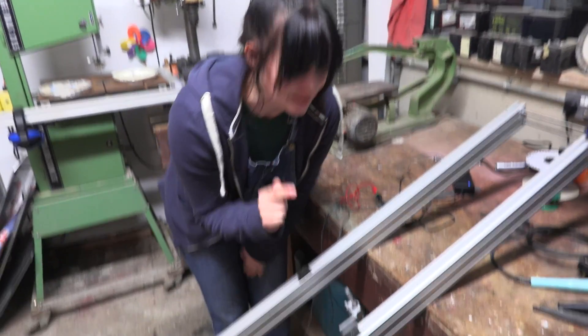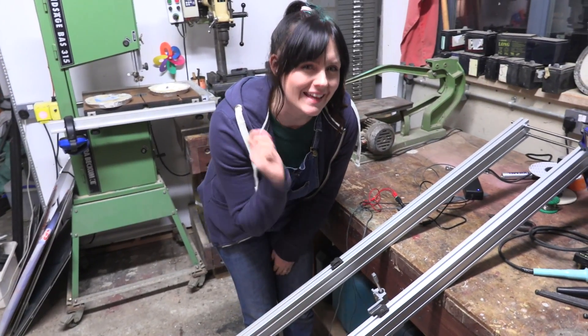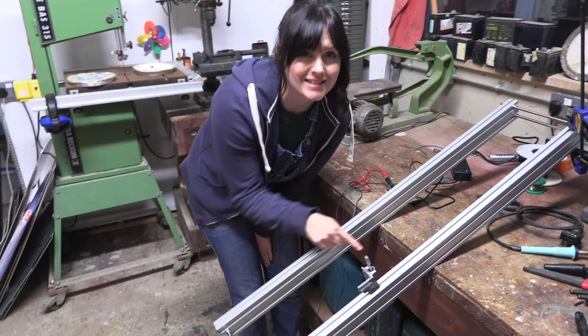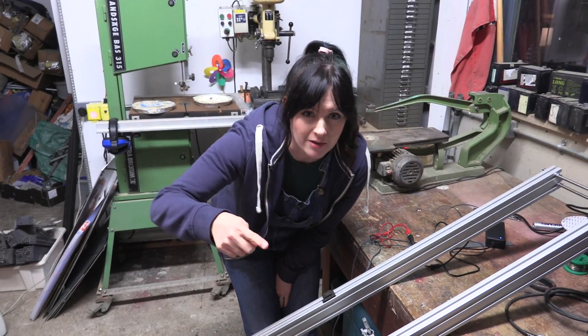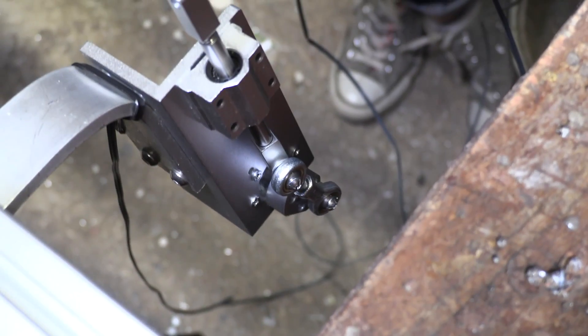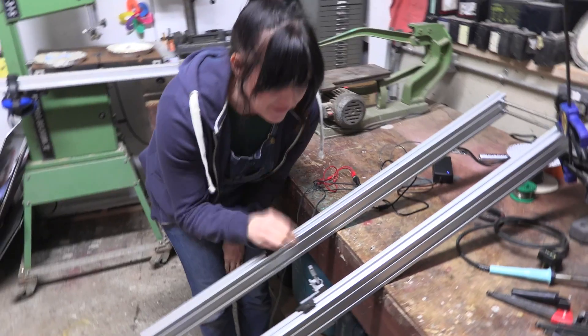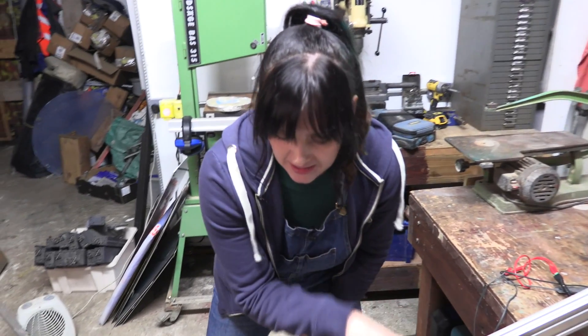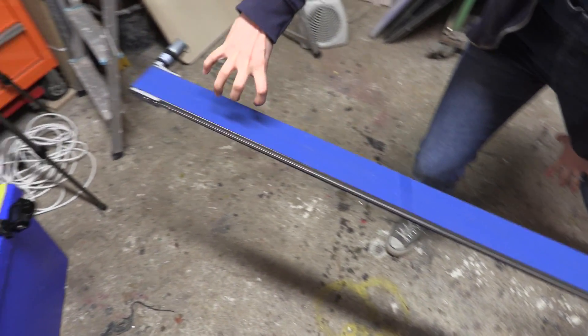We've created this little mechanism which uses a motor and something called an offset cam, and that's connected to this little pokey stick here. Usually a motor goes round and round, but using an offset cam, it allows the little pokey stick to go up and down. That's going to poke our pie along our aluminium slide, and our little pie is going to have a little journey along our conveyor belt before it flips and splats on someone's head.